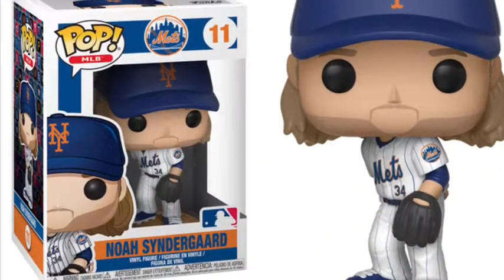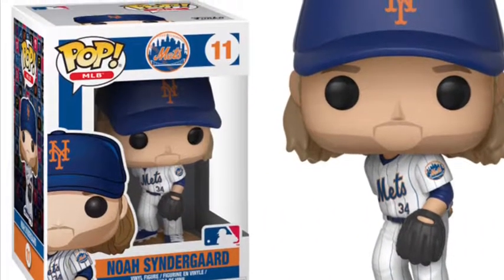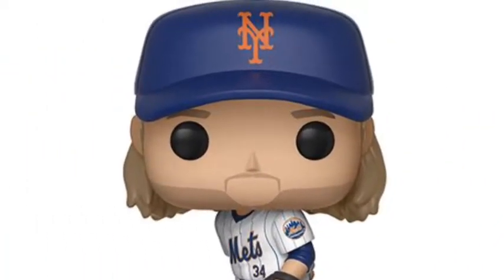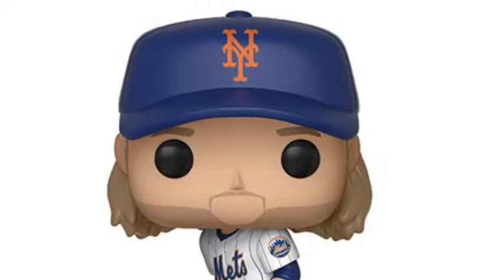Hey guys, just a quick update — I forgot to put the picture of the box in one of the clips. Here is the box, since the one in the video was ripped and I wanted to show what the actual box looks like. Pay attention to this picture, not how the box appeared in the video. Thanks guys, hope you enjoyed!